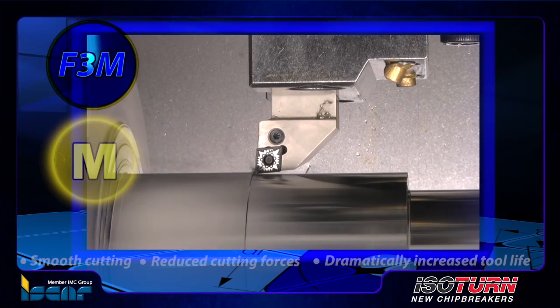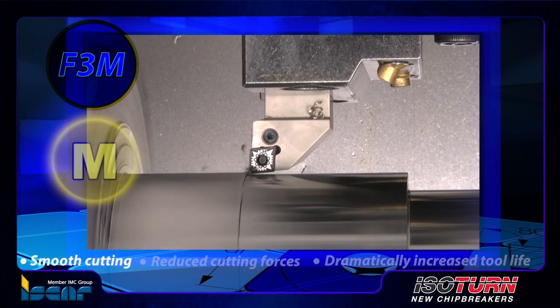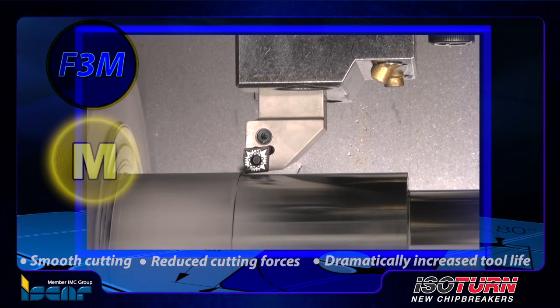F3M chip former for negative inserts. The F3M chip former has positive rake angles for smooth cutting, reduced cutting forces, and reduced insert wear, leading to dramatically increased tool life.